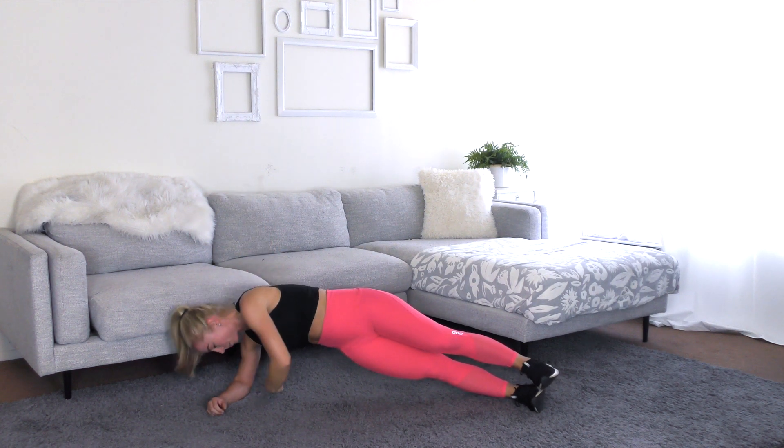Deep inhale. Exhale. Here we go. You're all the way up. Hands behind your head, under your bum, or to your side. Other side goes. Squeeze the glute. Good job. Lower with control. Check in with that lower back. Awesome work. Make sure your lower back stays on the floor. When you lower, if you're arching, just don't go as low.